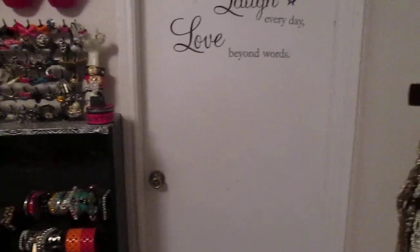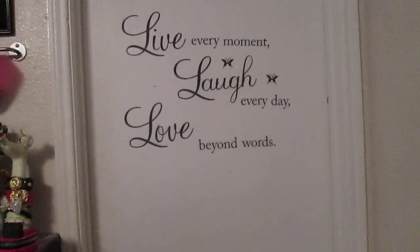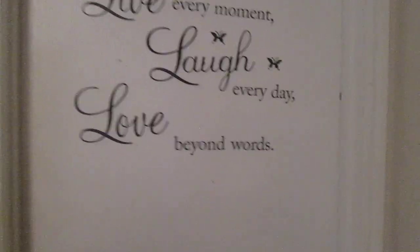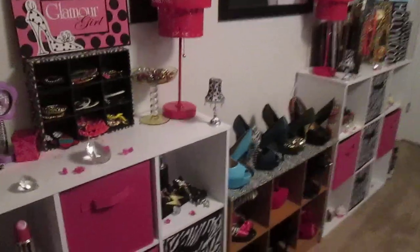Now this door is a door to my garage, you guys, where my cars are, and I had to get the room that was in back of the house for my diva space. This little logo — 'live every moment, laugh every day, love beyond words' — comes from eBay. I purchased that on there and put that on the door. As we come over to this wall right here, this wall right here is my pretty wall. I absolutely love this section of my diva space.